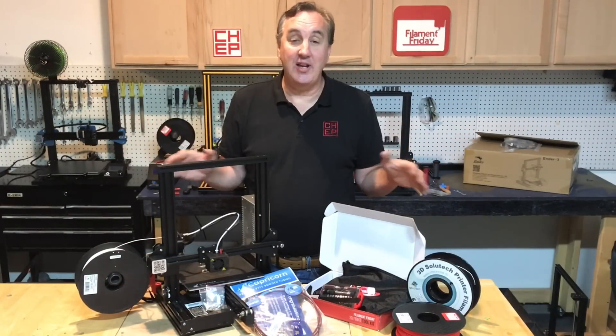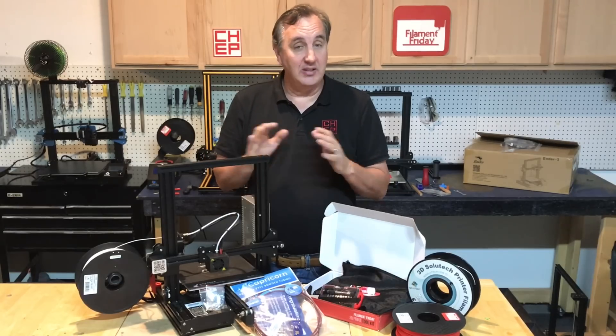There you have it — a complete starter kit for under $300 with everything you need to get started and more.